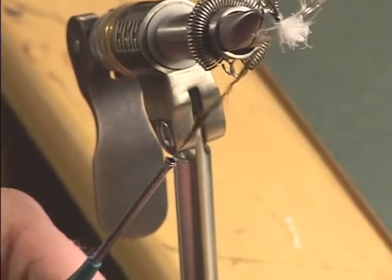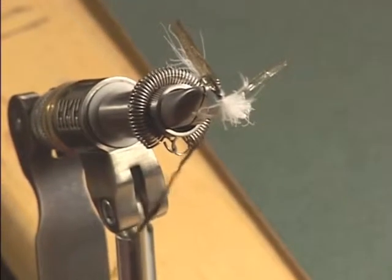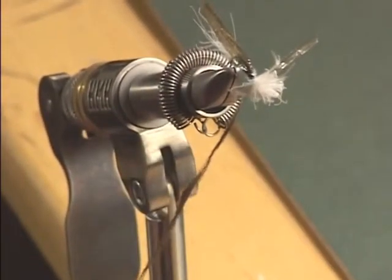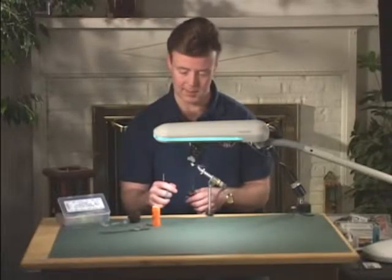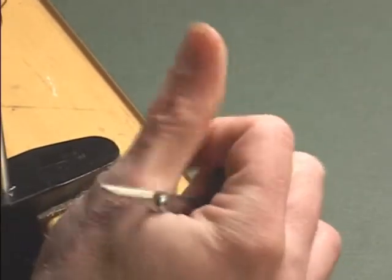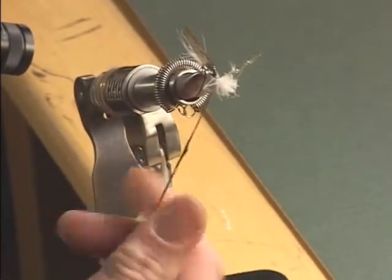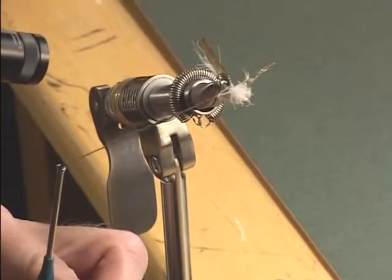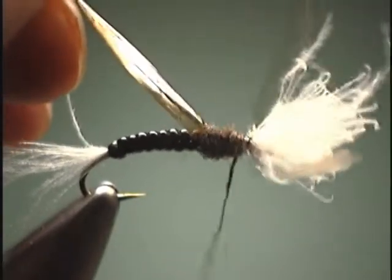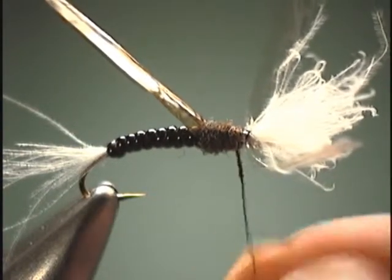So we will just add a little bit of dubbing here so we can build up a thorax. Since we are going to mainly be tying these in very small sizes — let's say size eighteen to twenty-fours — we are going to want that dubbing a little bit tighter. To do that, all we have to do is take some dubbing wax, put it on our finger, rub it between our index finger and thumb, and then twist over the dubbing. You can just see how much tighter that automatically gets. We are going to wrap our thorax and add a little more dubbing just to finish off the fly.